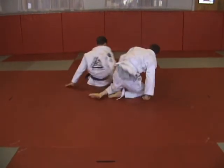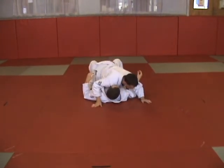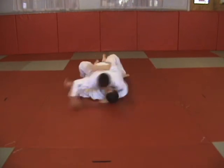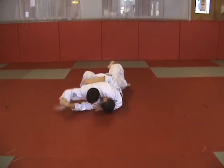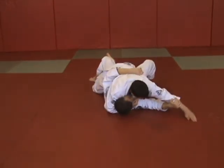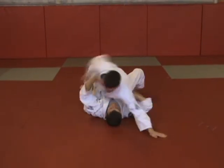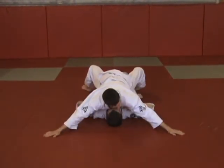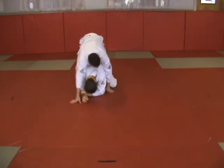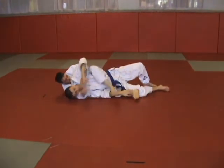Position control: anchor and base, low swim, high swim. Take the back, remount.